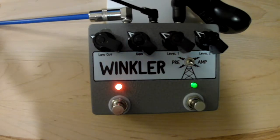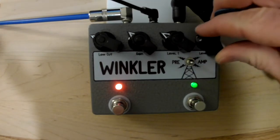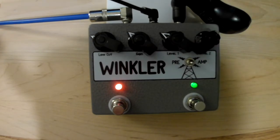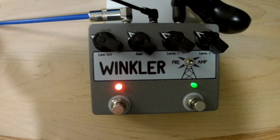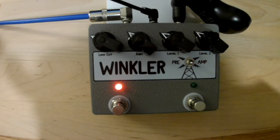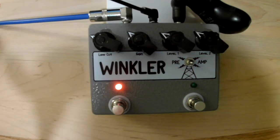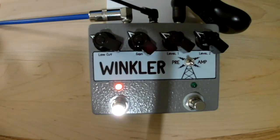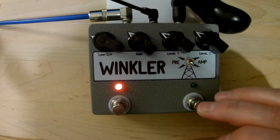You can hear the dynamics of this pedal just by the way that I'm picking. This is the high gain mode. It's almost kind of like two pedals in one. With the pedal just engaged, you've got that bass tone that you could definitely live with, and then for maybe a lead boost you can add on that second stage.